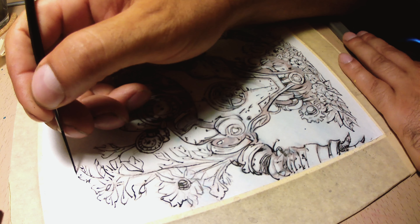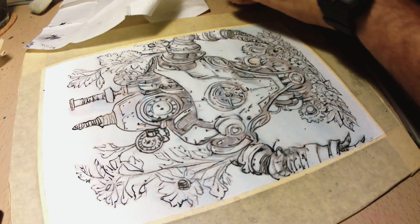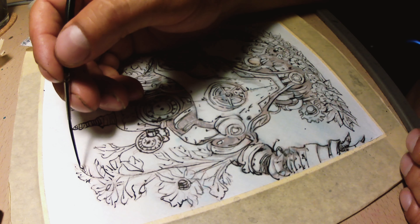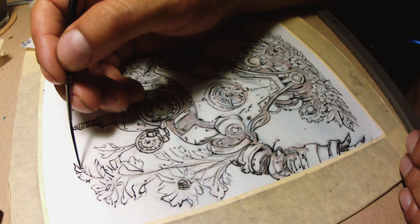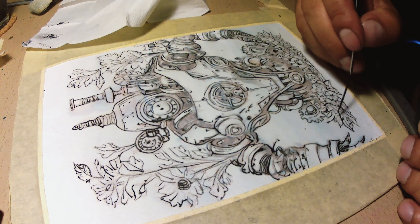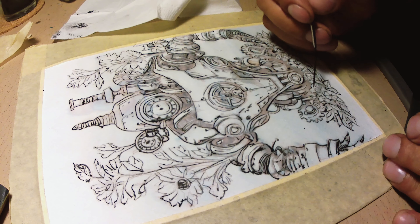And this is about it — I'm almost done. In the next video I am going to color this drawing. I'm not sure if I will go with markers or watercolor, but either way it will be a joy.